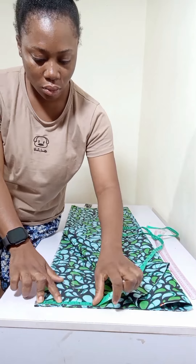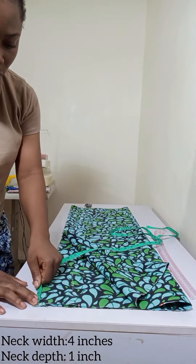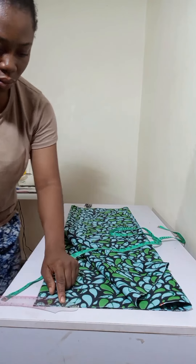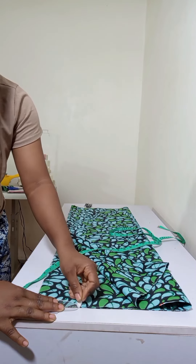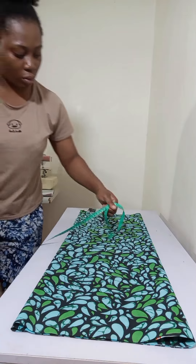At the back, I marked my neck width at 4 inches and my neck depth at 1 inch. After doing this, I used my ruler to connect my markings together — very simple, very straightforward. Then I flipped it over.